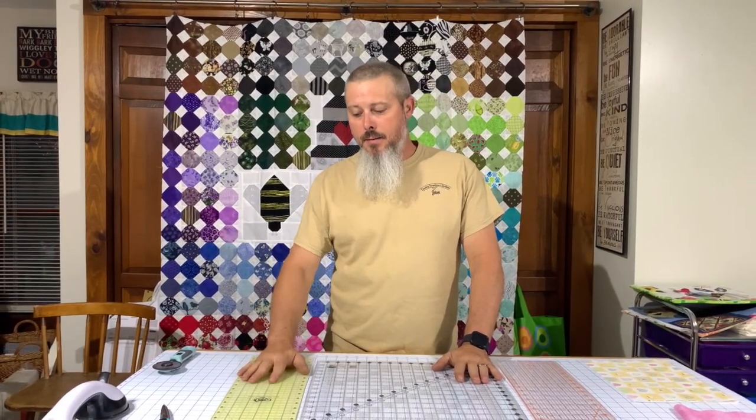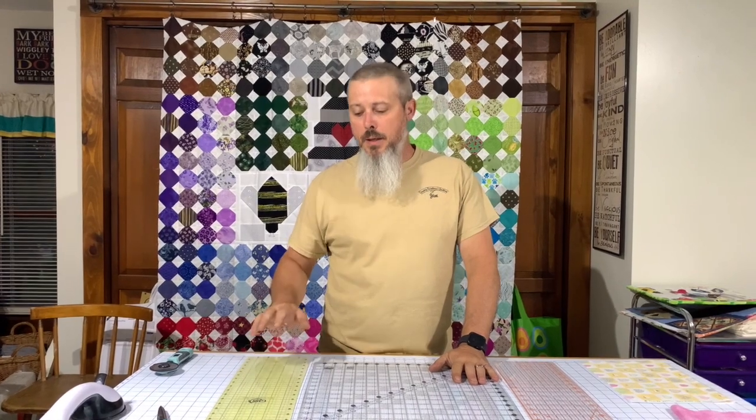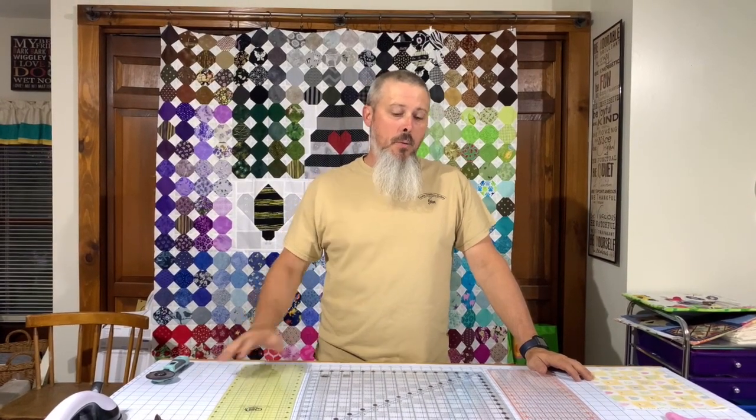Today I want to talk about some rulers. We weren't actually going to do a video on rulers. We just picked up this Quilter Select ruler from Sheets Sew Creative, and I didn't think it was that big of a deal until I started using it. So I wanted to kind of talk to you guys a little bit about all these rulers.